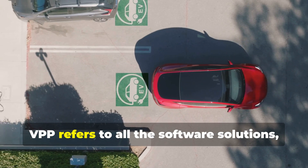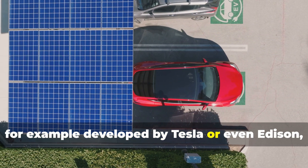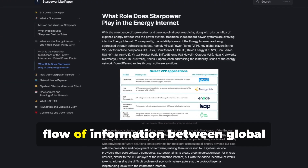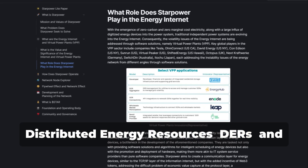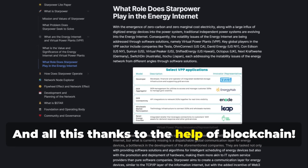In practice, VPP refers to all the software solutions, for example developed by Tesla or even Edison of Energy Internet. StarPower wants to act as a hub for the flow of information between global distributed energy resources and local VPP service providers, all thanks to the help of blockchain.